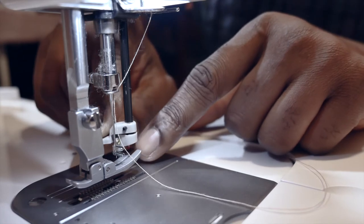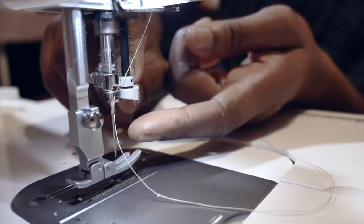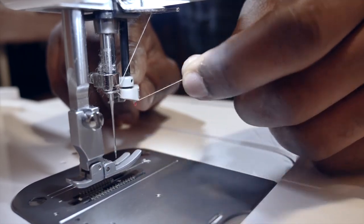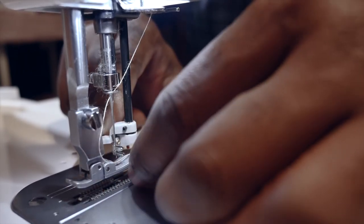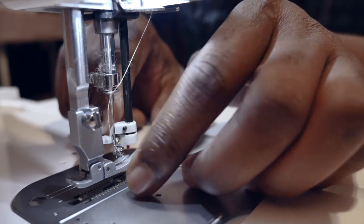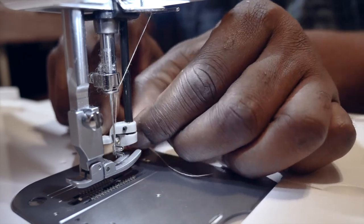That red thing on the threader is like a hook that will help you hold the thread when threading. You need to sandwich the thread between those two guides when using the needle threader. Pass the thread through the groove behind the red hook, and you're good to go.